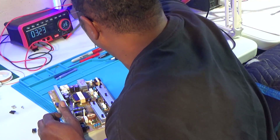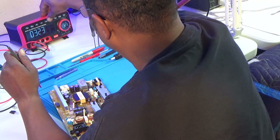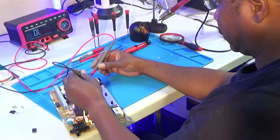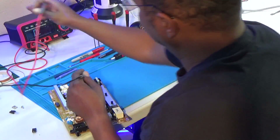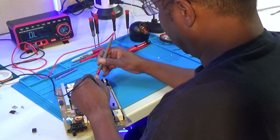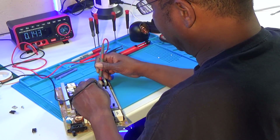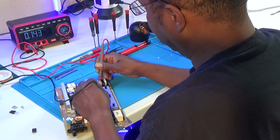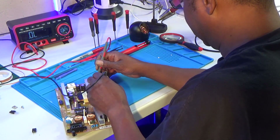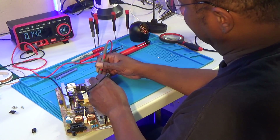I'll use this meter here on diode scale. As you can see, it's only reading 0.14 volts — and I'll reverse the leads. Same thing. So that diode is definitely bad. Once again, same diode needs replacing. And also, the FET right here — this little metal shield on top of it screws it in somehow. This FET does get hot. I checked it and it was reading short on one side.